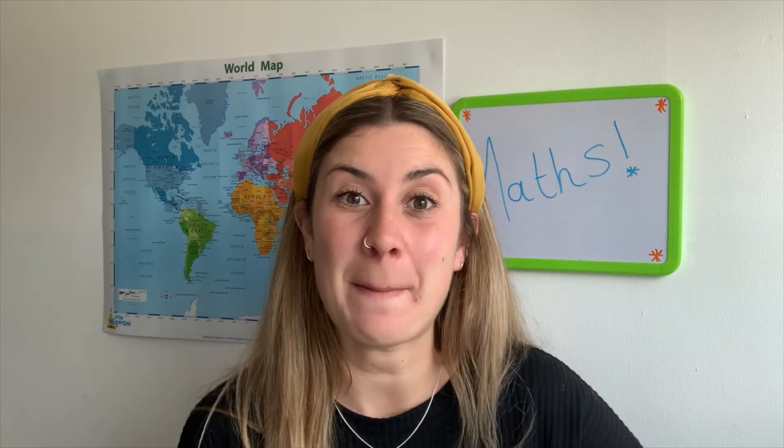Hi, I'm Georgina from Twinkl, and in this video I'm going to be showing you some of our Year 1 and Year 2 maths activity mats that we have on our website. These mats are brilliant for your children to practice a variety of their maths skills, and in this video I'll be showing you different ways that you can use the mats in the classroom or at home. So let's get started.